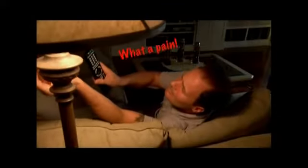Does it drive you crazy trying to see the buttons on your remote control in the dark? Do you get frustrated pushing the wrong buttons until finally you need to reach over and turn the light on? What a pain! Even the backlit remotes are hard to see!